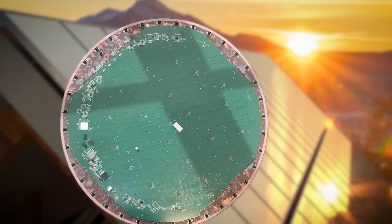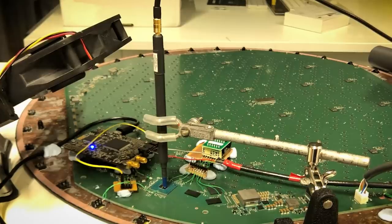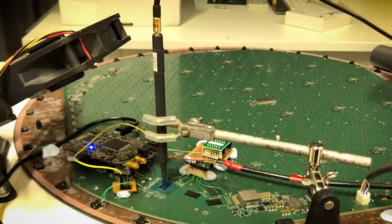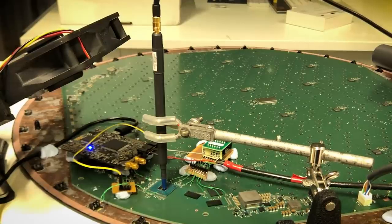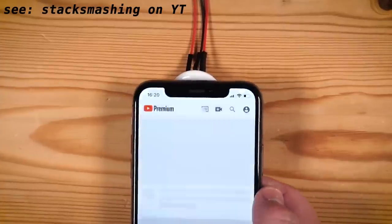After disassembling his terminal — or as SpaceX calls them, Dishy McFlatface — he opted to use a voltage fault injection attack, otherwise known as glitching, in an attempt to load modified firmware, enabling full access to the dish. This attack method, glitching, isn't new; it's the same technique that was used to hack AirTags, turning them into Rick Roll tags.